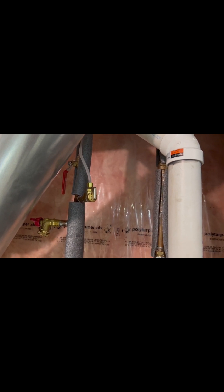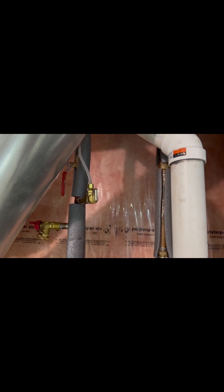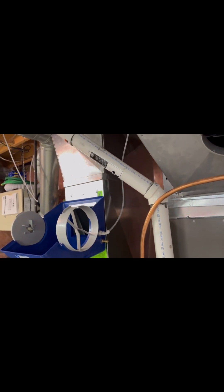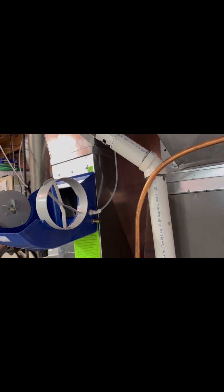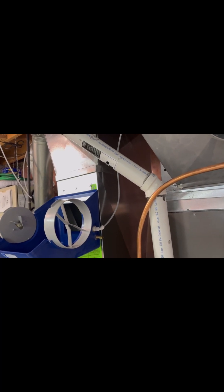Rather than use the included saddle valve, I decided to properly solder in a ball valve to supply water for the system. I actually installed it on the hot water line, hoping that hot water going into the humidifier will help with moisture absorption into the air. I've run in the water line but haven't secured anything yet — I'll wait until I have it all installed and working before doing any permanent securing of the lines and feeds.